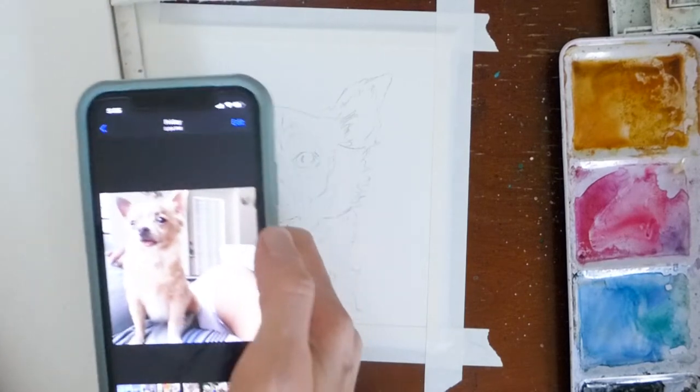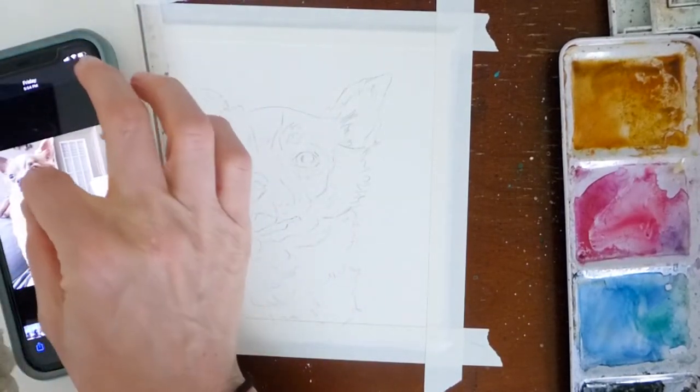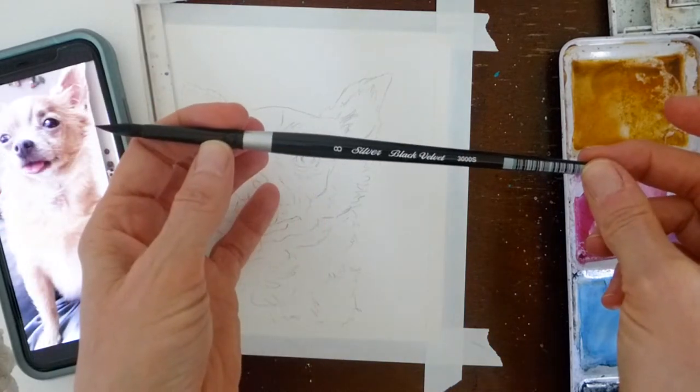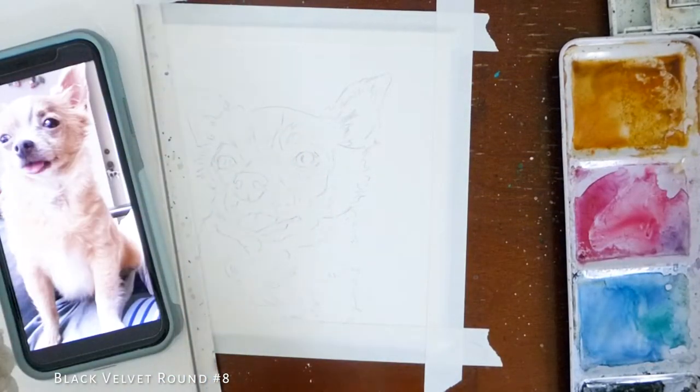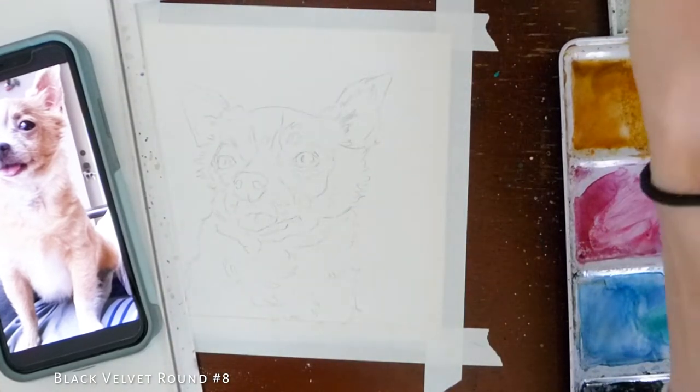Now comes the fun part — we're going to paint. Here's my picture of Lucky; I'm going to sit it right down next to me. For most of the painting, I'm going to be using this Black Velvet No. 8 watercolor brush. There are a couple places where I'm going to use a different brush, and I'll point those out when I do.